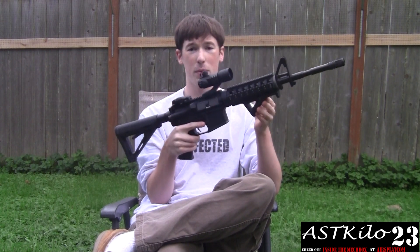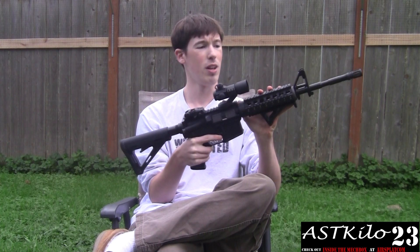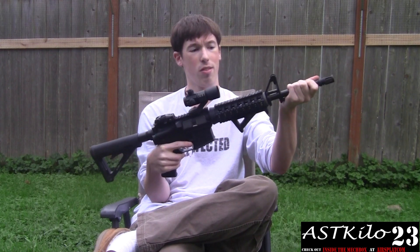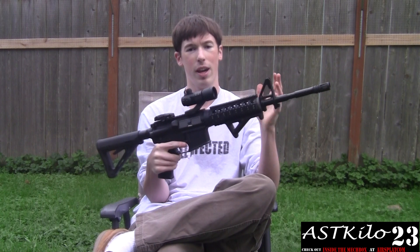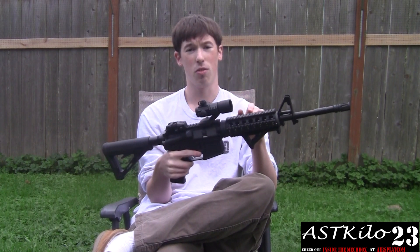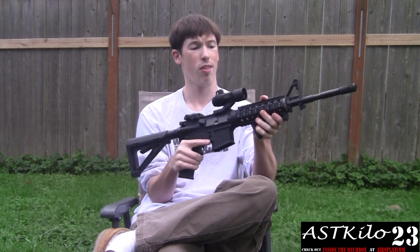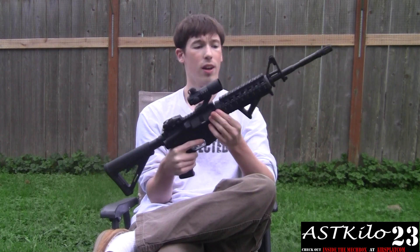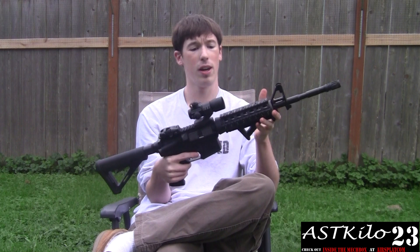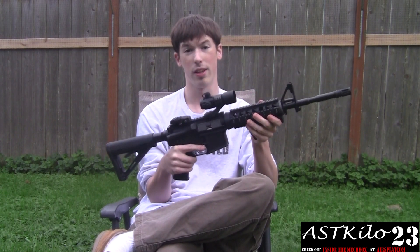AFG2 — another replica, about $15 on eBay. Classic Army rail system. I took parts from other M4s I've had over time, trying to stay as combat machine as possible. The outer barrel is still stock combat machine, and I even put a gas tube in here from another combat machine so it fit perfectly. The rail system is Classic Army — really, really nice, zero wobble. The delta ring and the front ring are both KWA, and that's probably why there's zero wobble. They fit really, really well on combat machines.